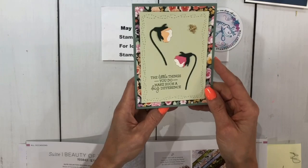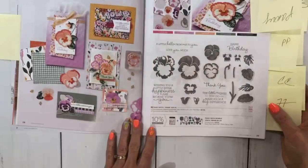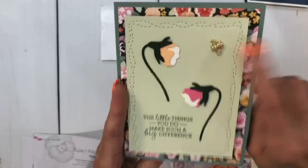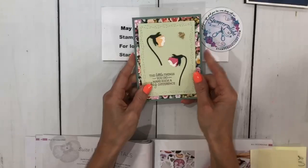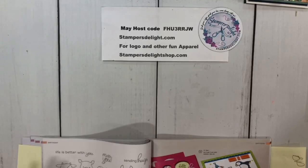The next one is Pansy Patch, on pages 28 and 29. We have this adorable card with a little bumblebee — isn't that cute? This is the Whimsy Dies, but the stamp set is on page 28. This is from Karen Davis. You'll notice we don't put anything on the inside of the cards — some do, some don't — but this way we can reuse the card. Thank you, Karen Davis, for the Pansy Patch card.